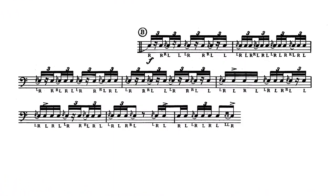Now at B, it goes to forte, and that is the hardest part of the solo physically, and that's going to determine your tempo. So let me play that slowly for you at 90, and just watch how I'm bouncing.